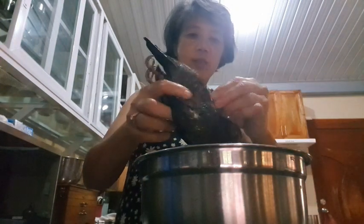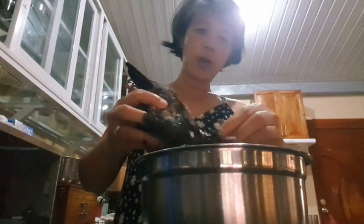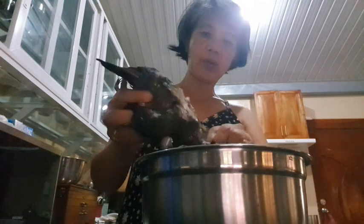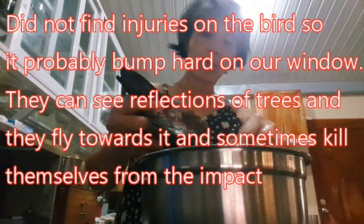I'll just put down this camera. Gina just left — she's done for the day. There's the bird. I'm just going to clean it. It plucks quite easily now, the feathers are coming off very, very fast. Good.